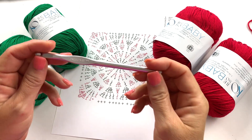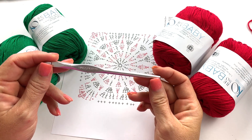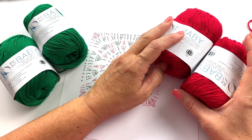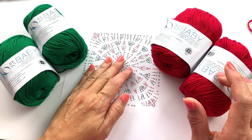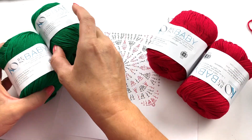To make this blanket we'll be using a size K 10.5 or 6.5 millimeter crochet hook and Be So Baby yarn doubled. We're doubling the yarn throughout the project using two colors. The original blanket was done in snowflake and platinum, and for the sample today I'll be using cherry and clover.